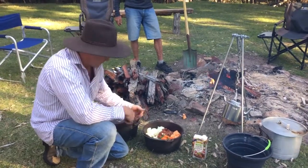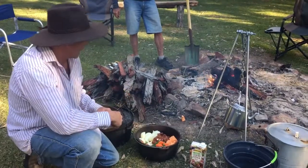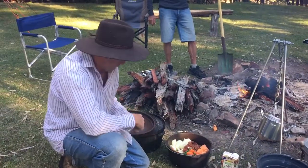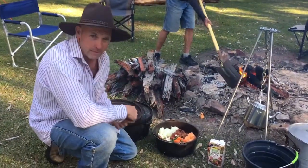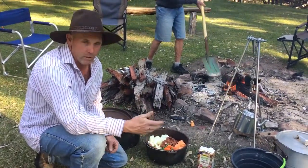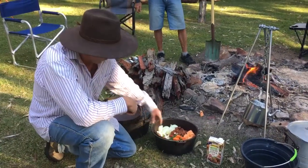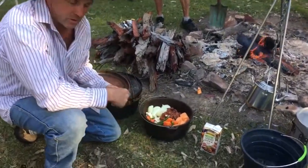Just getting ready to put our camp oven on, just going to wait until we get some good coals happening. I prepared the meat back home so you don't have to spend all your time out here when you're camping and you want to relax. You don't want to be spending all your time preparing food, so we're going to do Indian beef curry tonight.